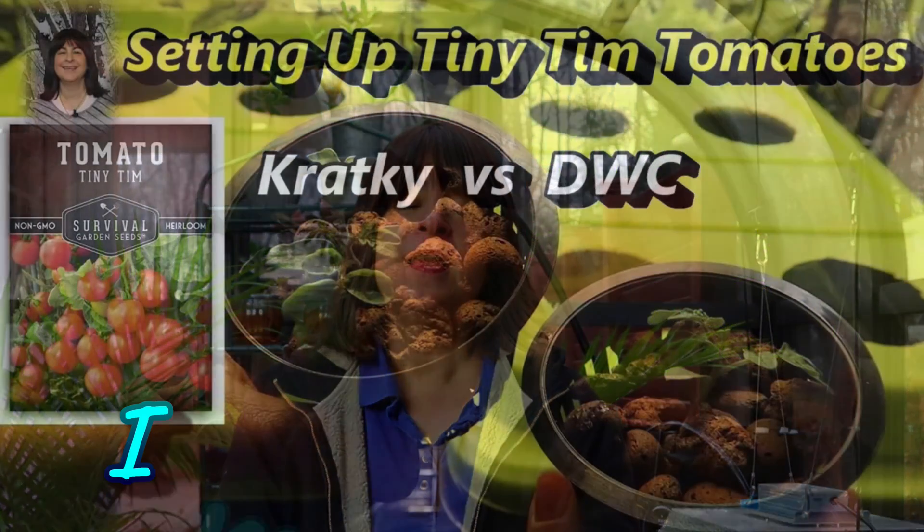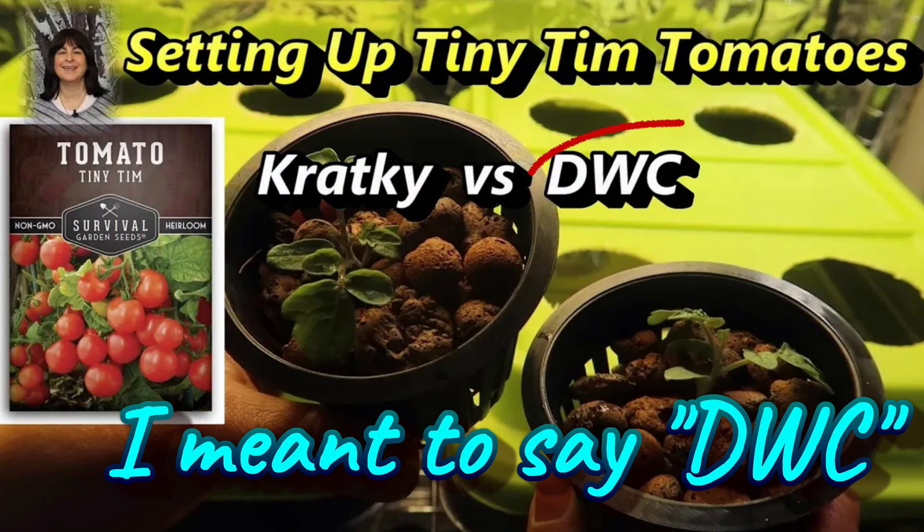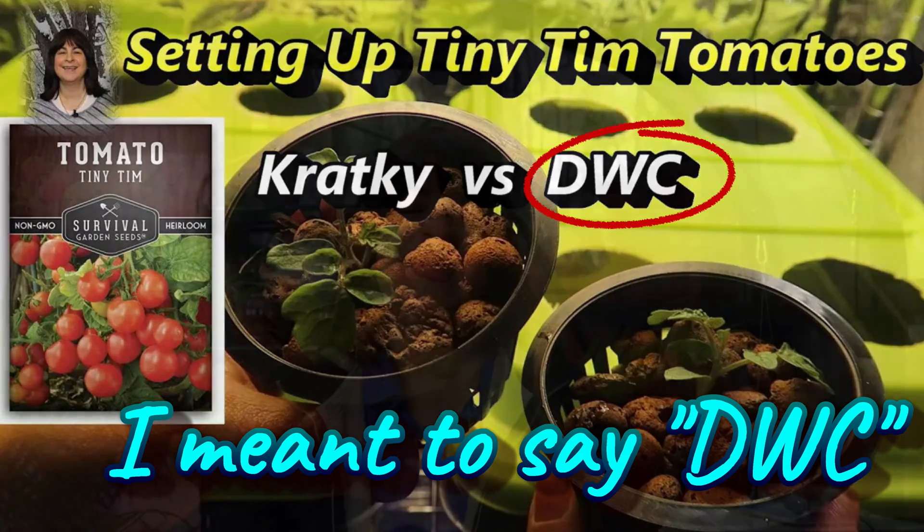But when I tried growing fruiting plants such as tomatoes, peppers, and cucumbers I had mixed results. I switched to DWC — that's deep water culture — and found that gave me better and more reliable results.